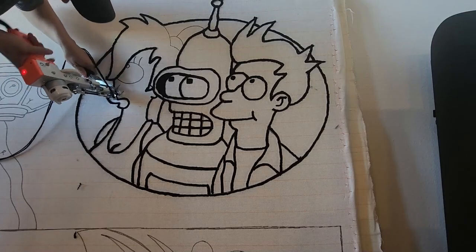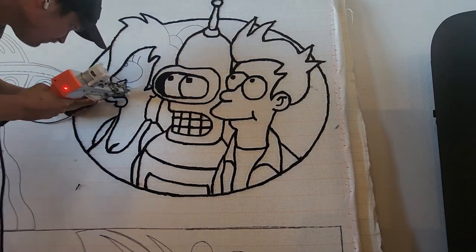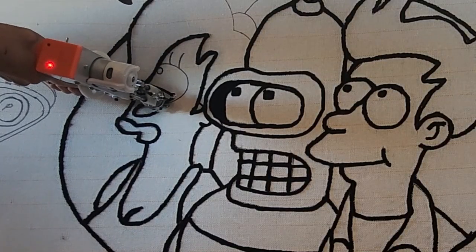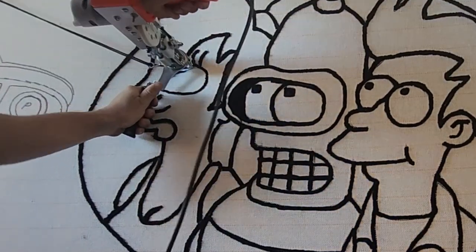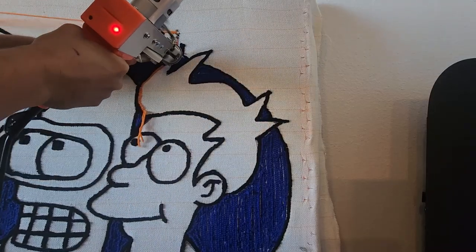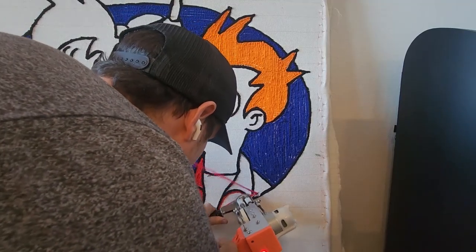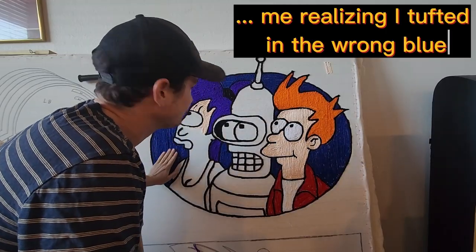This guy wants two pretty big pieces: the first commission is Stitch from Lilo and Stitch, and the second is Princess Peach. They're both like 35 inches in size both ways — huge, three-foot rugs. I'm really happy and I'm going to kill it and make this guy happy that he chose me.